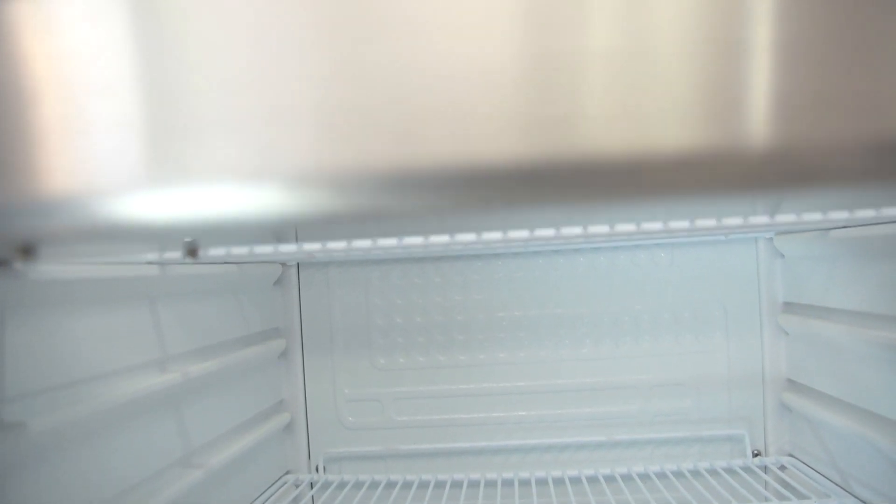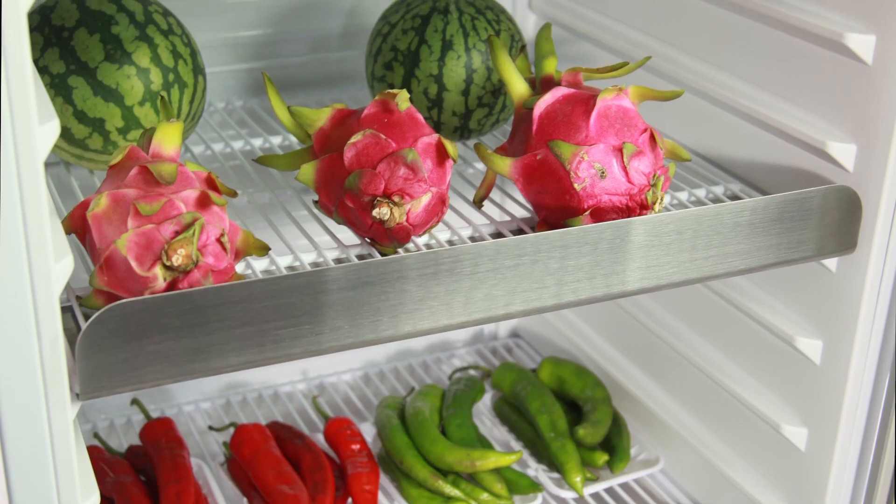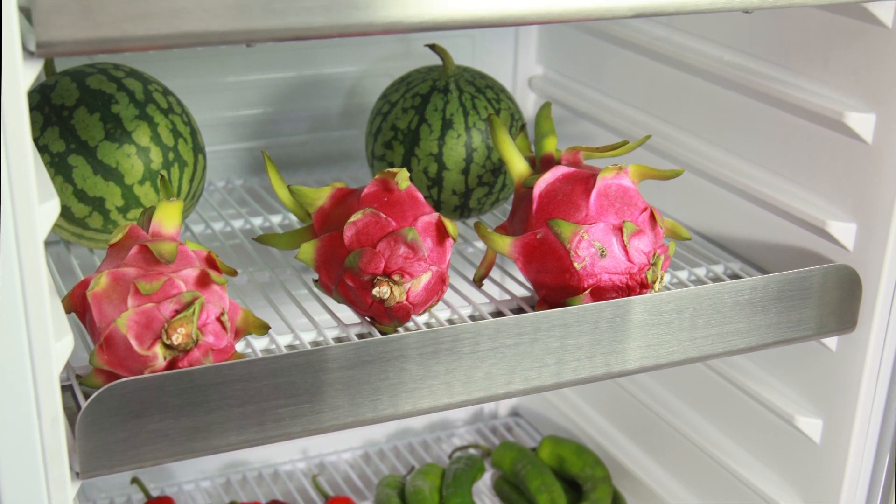It features a true color touch screen for setting parameters of humidity and gas flow. The lighting system and sterilization system are both independent.